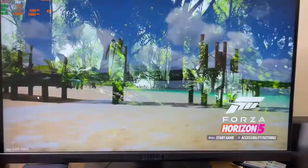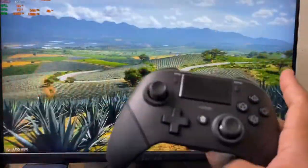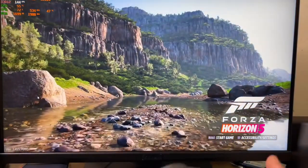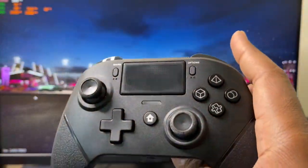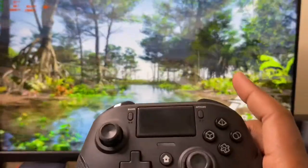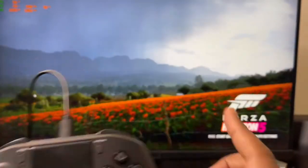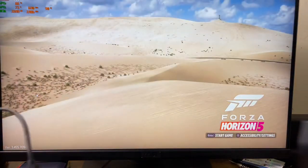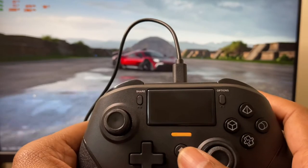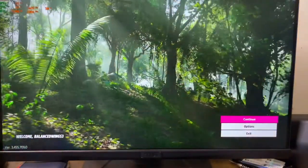I'm going to show you right now — if I hit the Home button via Bluetooth, it's not going to work. For some reason, that's how Microsoft does it. This will work on your Xbox and gaming PC, but you've got to plug it in. I'm going to demonstrate — plug it in right here and the orange light comes up. When the orange light shows up, it recognizes it as an Xbox controller for Xbox Game Pass.